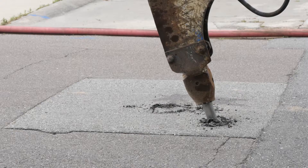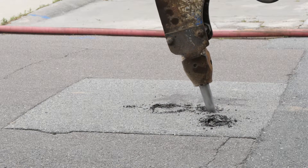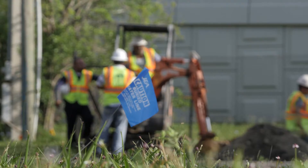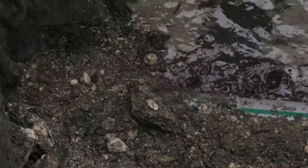Replacing failing water and sewer pipes used to mean digging up neighborhood streets and months of inconvenient construction. Not anymore. That's because JEA uses a trenchless technology called pipe bursting. Here's how it works.